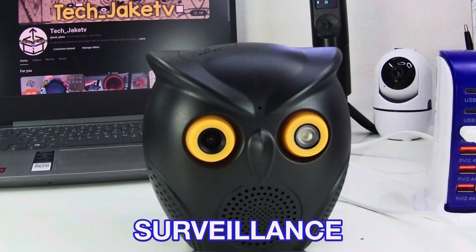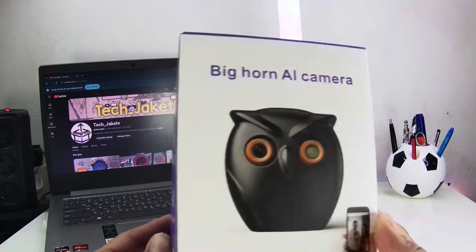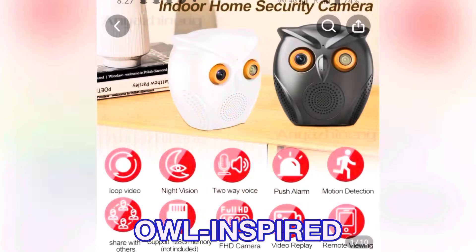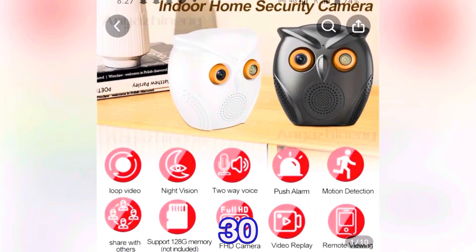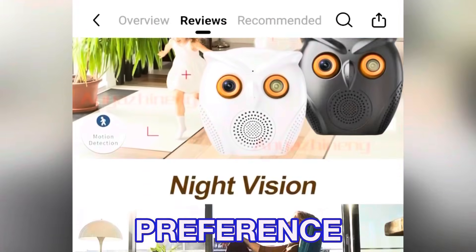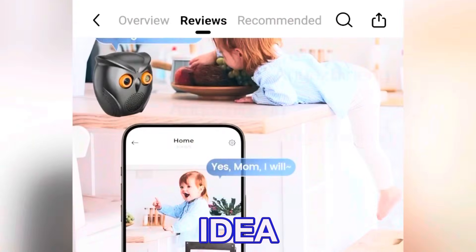I will be unboxing another surveillance camera in case you are looking for one in an online shopping app. I purchased this on Temu — a surveillance camera with an owl-inspired design. This is around 30 euro, with 1080p video resolution. I will be unboxing and showing you a video sample of day and night so you will have an idea if you want to cart this.